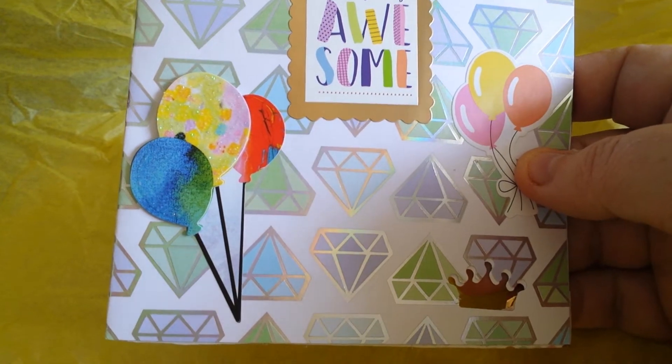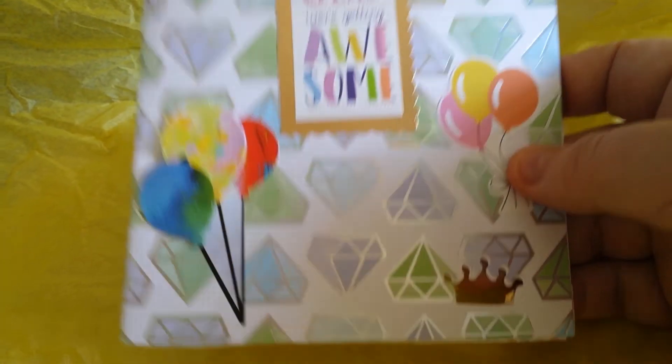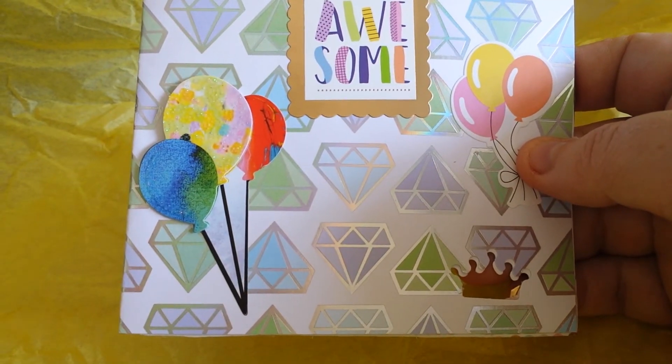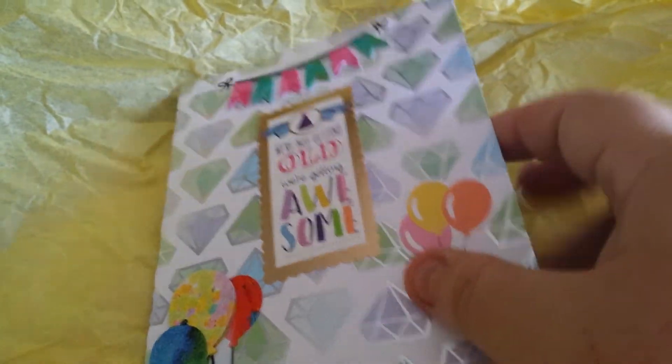Straight through anything. There are beautiful balloons — raised balloons and flat balloons. Very awesome.